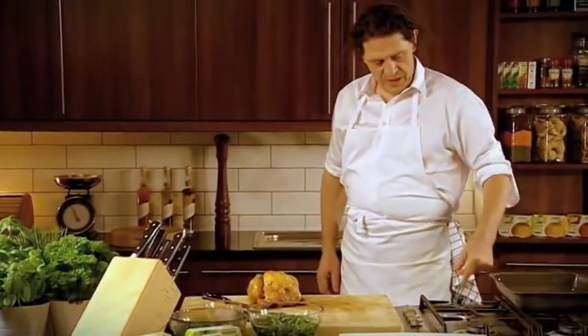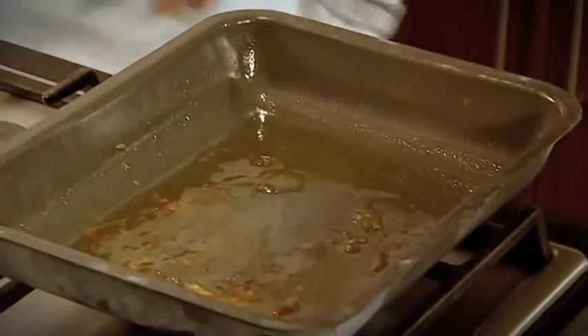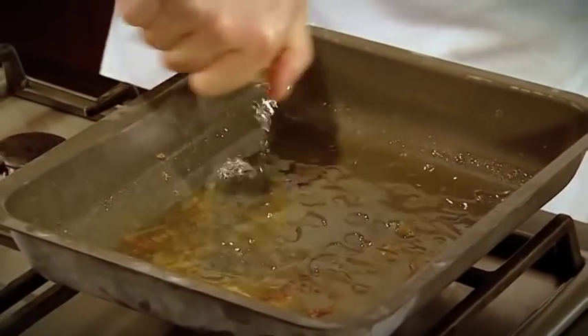So what we do now is take our chicken. What I'm going to do is with my juices, my bit of sediment, deglaze with a little white wine vinegar. It's like making a vinaigrette really.